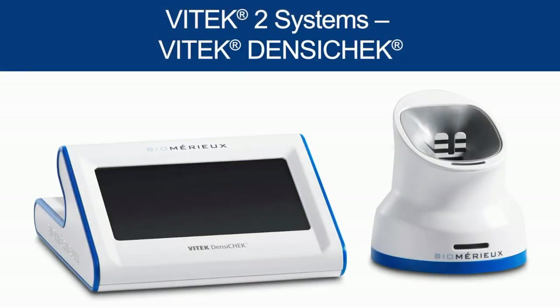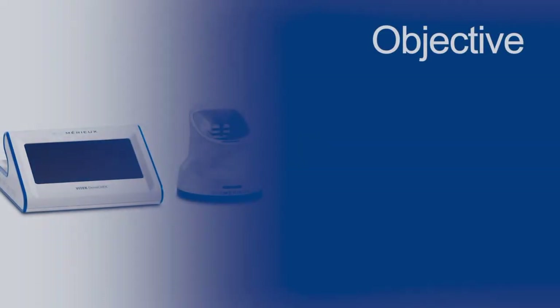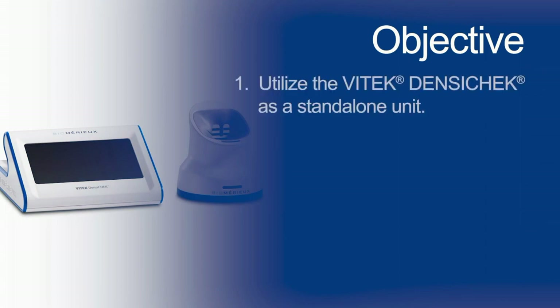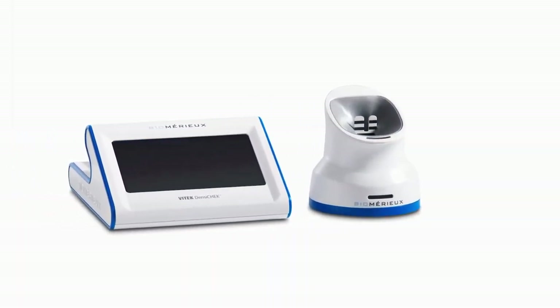Welcome to Vitec Densicheck. Over the next few minutes, you will get a brief overview of the Vitec Densicheck instrument. This video is not meant to replace any Vitec systems user manuals. By the end of this video, you will be able to utilize the Vitec Densicheck as a standalone unit.